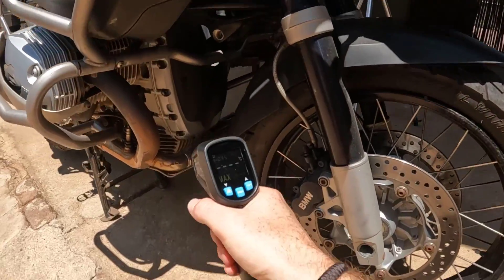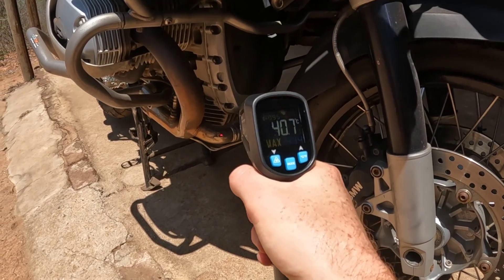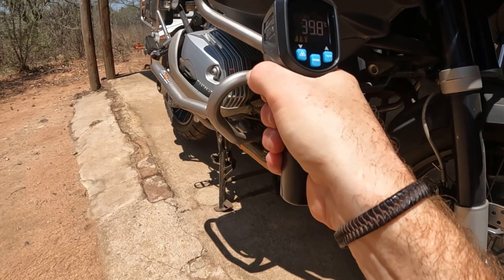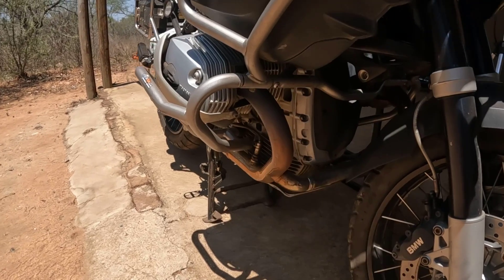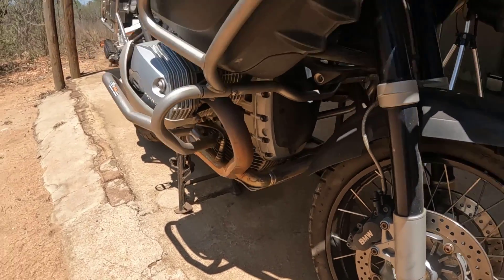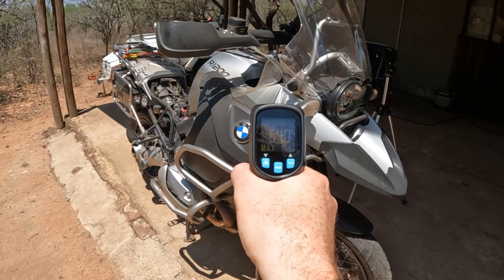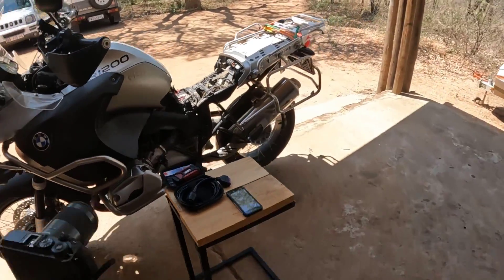Looking at the header, that's 41 degrees Celsius. The cylinder head in the shade is 40 degrees Celsius — already quite hot. The alternator cover is 33 degrees in the shade. The plastic on the tank is already 52 to 54 degrees Celsius, and the engine hasn't been started yet.